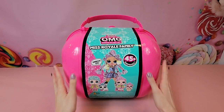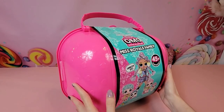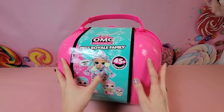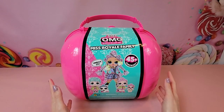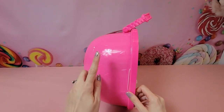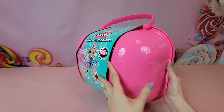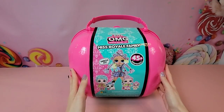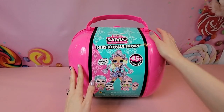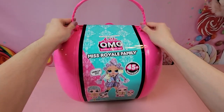Before we get into it, I want to take a look at the outer packaging. It's going to come in this hard plastic carry case that is a really bright neon pink. We've got some hearts on here, some triangles, and even some circles — pretty standard packaging for the families. The front part is that standard dome shape and the back is completely flat, making it really convenient to unbox. The nice thing about these carry cases is they can be used as a storage spot for your dolls, and it comes with this really cute braided handle that almost looks like something you'd find on a purse or satchel.